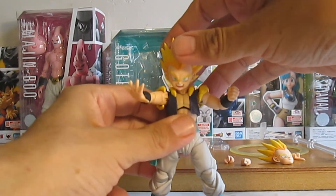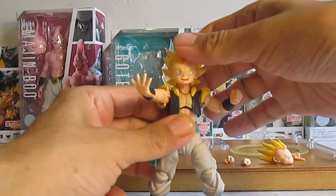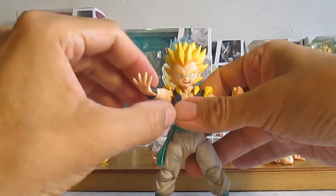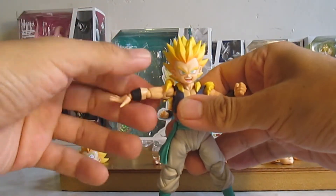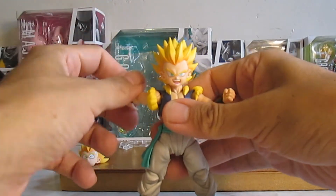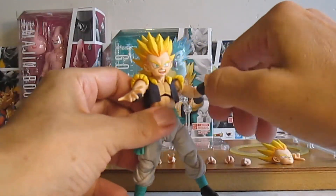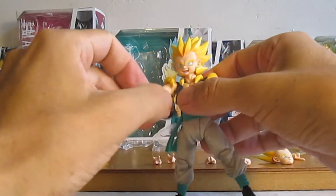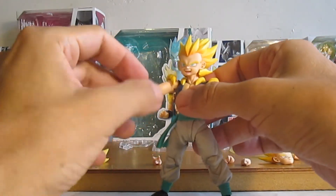El punto neutro de la cabeza vendría a ser este. Hacia abajo muy bien, hacia arriba ok, hacia los lados, rotar, girar. Alzar lo que es el hombro hasta ahí, rotar, sin ningún temor de que se vaya a romper la figura. Lleva rotación en el bíceps.